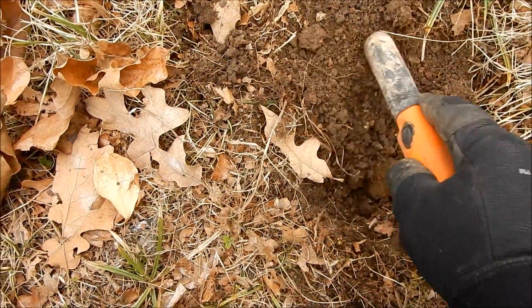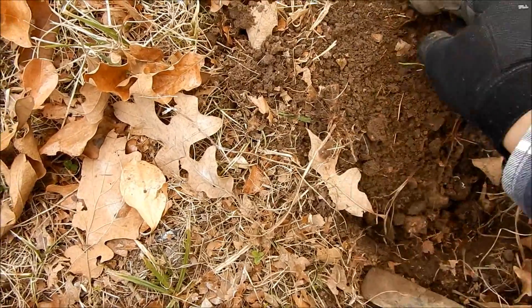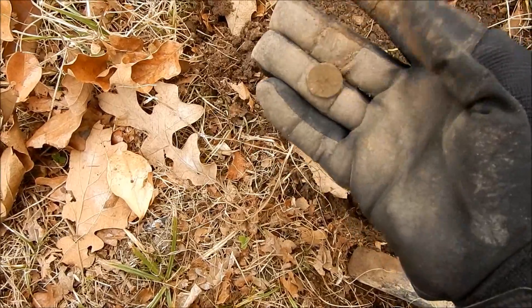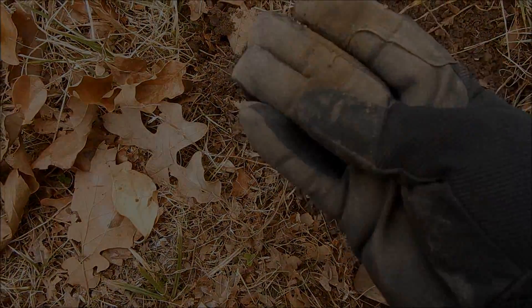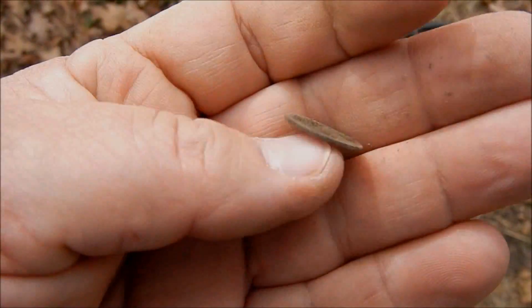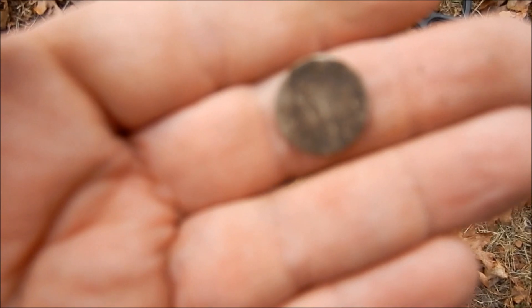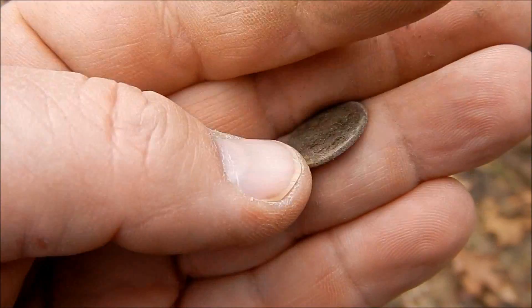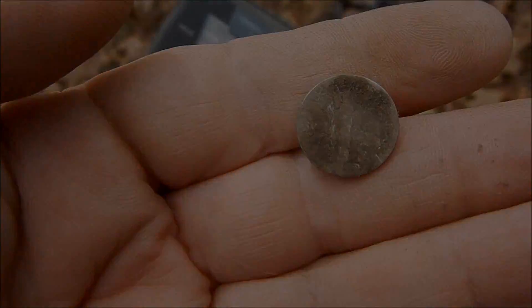Another high signal here and we've got another penny — probably a wheatie. Just found a little mercury that was hidden in among some iron or aluminum. I'll clean him off and check his date later.